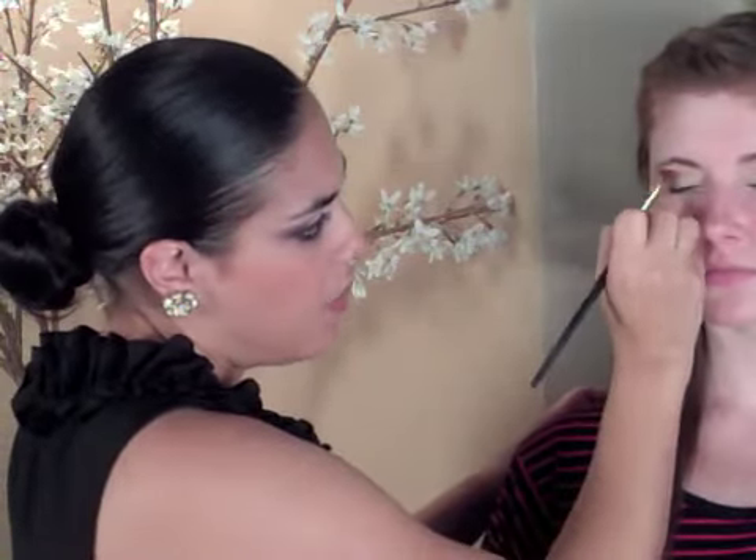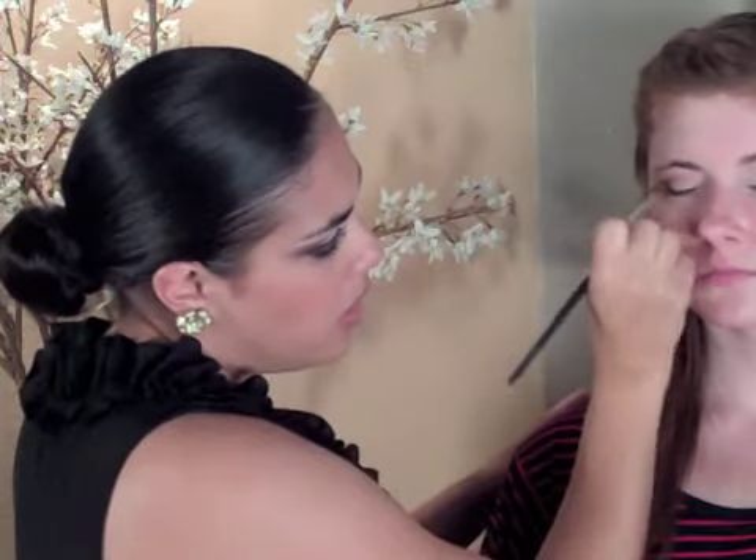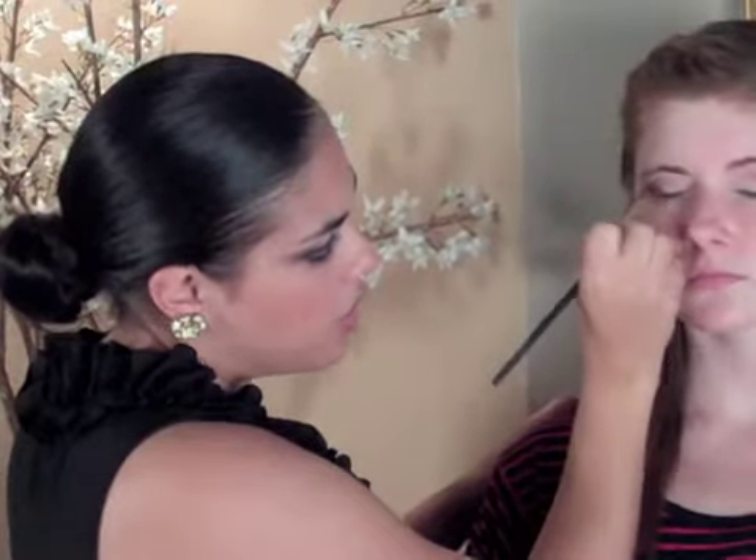This really gives her a more dramatic crease. So the next step, we're actually going to take a blending brush and go back into the crease where we just placed the eye shadow. We're going to do the same technique as before, taking that back and forth motion and doing big circles. You really want to emphasize the circles on this part because this is what's going to create that soft blended look.